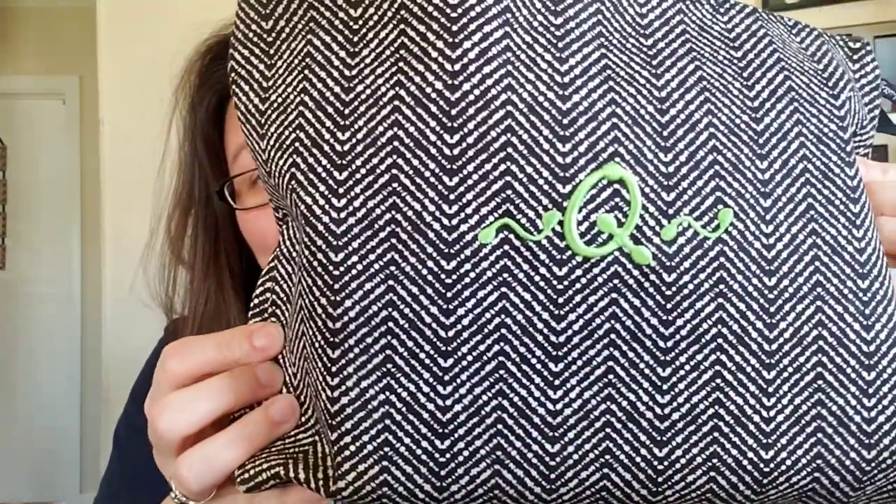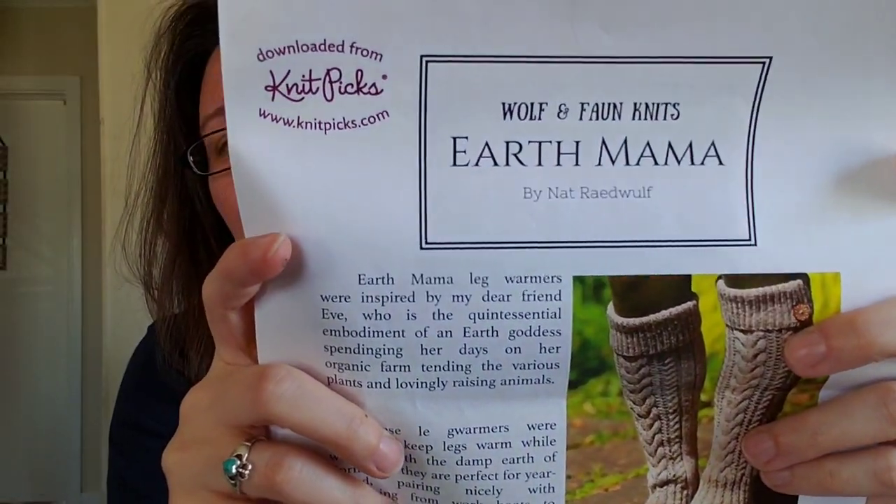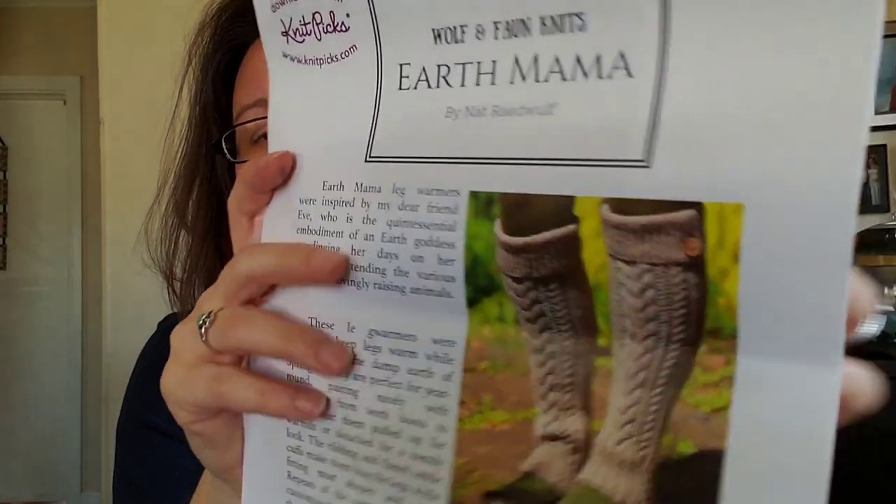This is a bag from 31 Bags — everybody's probably heard of those, they're like Avon or Mary Kay — and I just had a Q put on it. These are the Wolf and Fawn Knits Earth Mama Leg Warmers. My husband bought this pattern for me and bought the yarn. It's by Nat Red Wolf — I'm assuming that's how it's pronounced, it's spelled a little different.